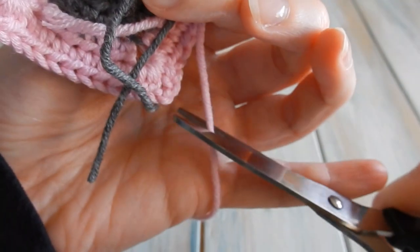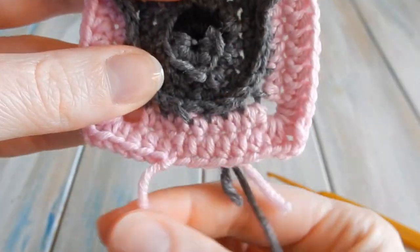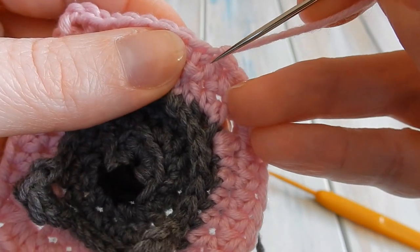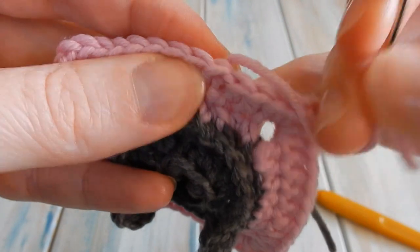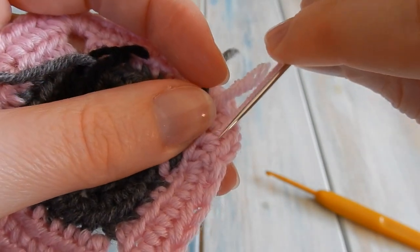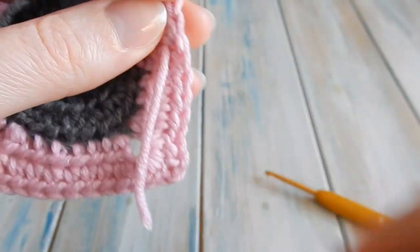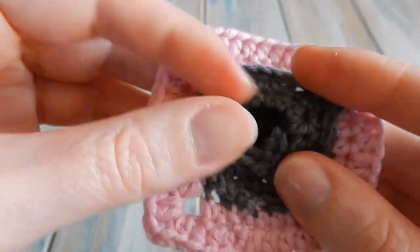Cut your yarn and pull it through, then turn him around. Hide your tail ends using a yarn needle — thread through the same stitch you slip stitched into to keep the stitch count the same. Thread through some stitches on the back in both directions to secure, then trim down the excess. Hide all your other tail ends the same way.